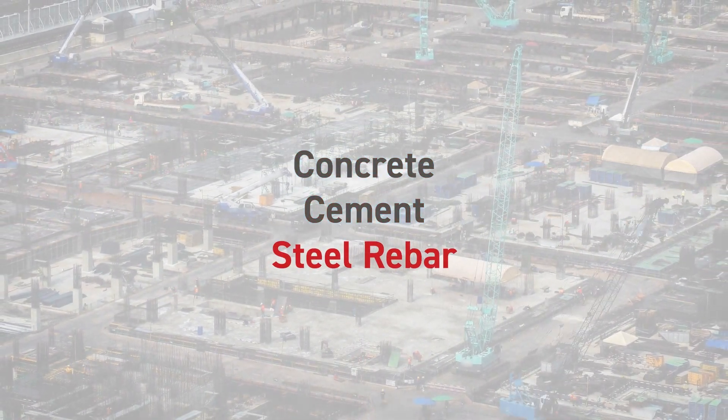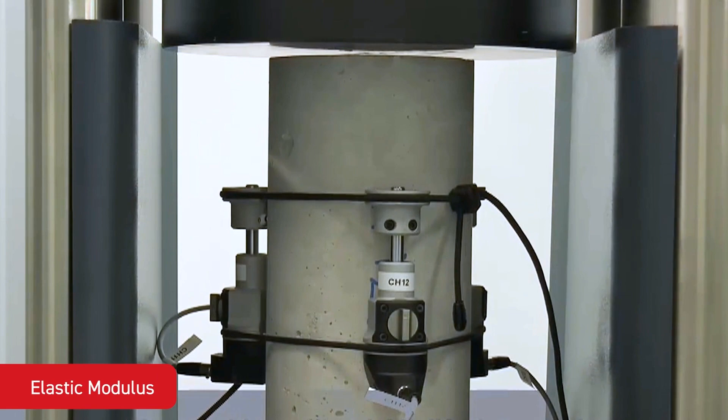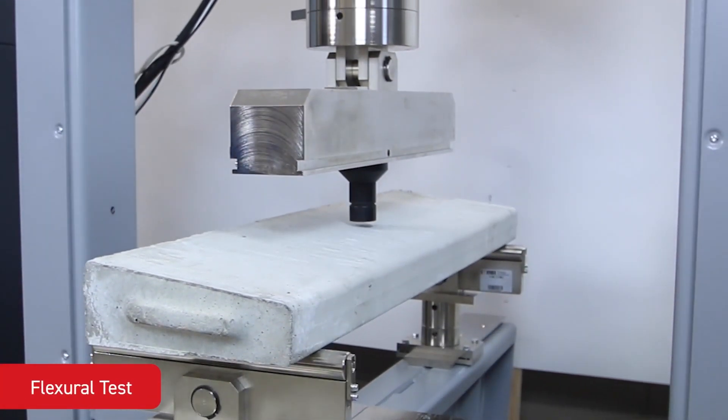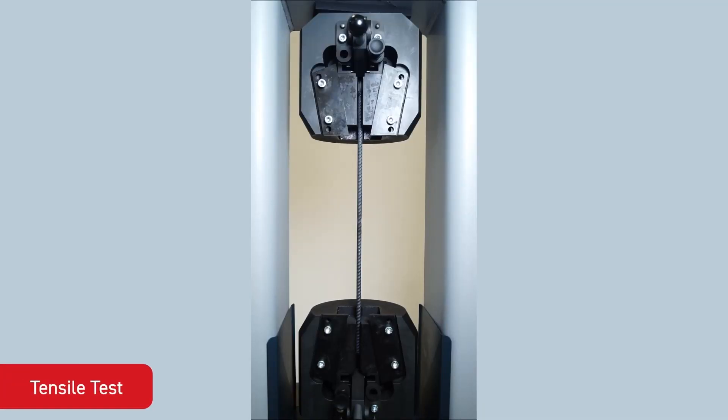The Automax Ultimate comes with a range of upgrades that allows you to start performing basic failure tests such as compression, flexure, splitting and tension tests.